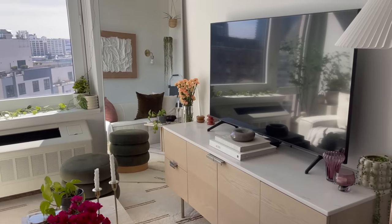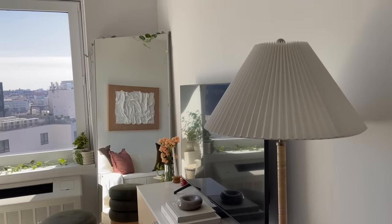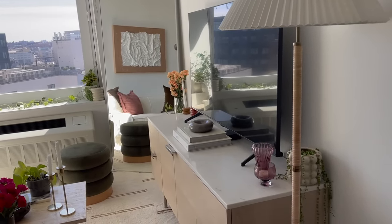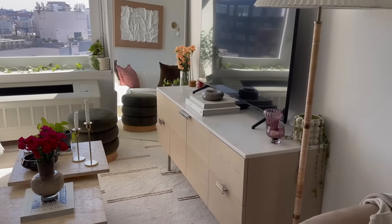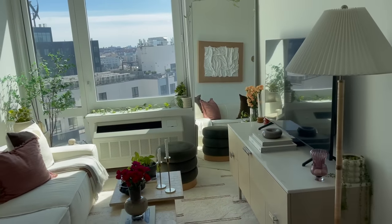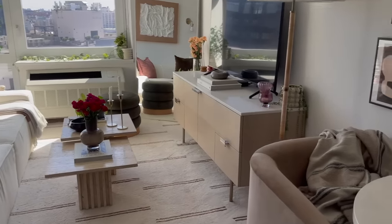First things first, many people told me that I should angle the mirror so that it was at a catty corner against the wall. I told you guys I tried this initially — I didn't like it because I felt like it pushed into the living room too much and it took up a lot of room. But I listened, I put the mirror at an angle, so that's what it currently looks like. I like the living room and I moved the stool.